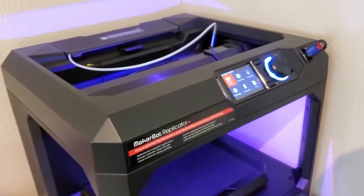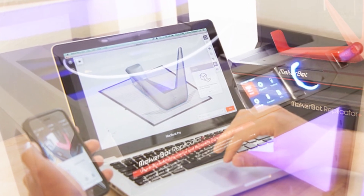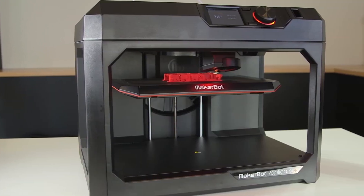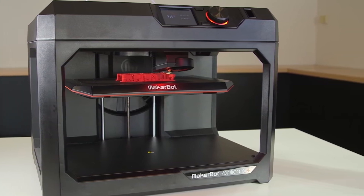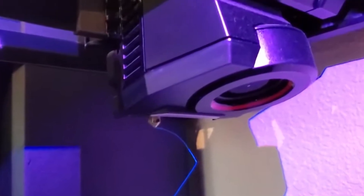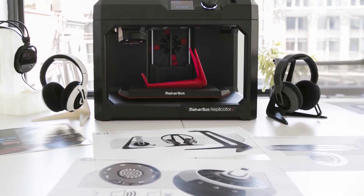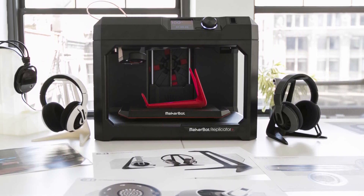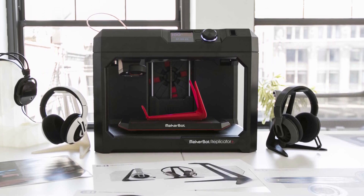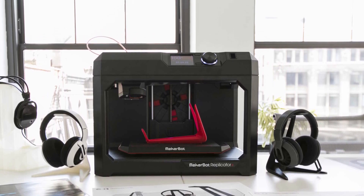Other features of the MakerBot Replicator Plus include its Wi-Fi connectivity, which allows for easy file transfer and remote monitoring, and its compatibility with a range of software and applications. One downside is its price point, which is higher than some other options on the market. Additionally, some users have reported issues with the Smart Extruder Plus, which may require frequent maintenance or replacement. Overall, the MakerBot Replicator Plus is a reliable and user-friendly printer that produces high-quality prints, and its swappable Smart Extruder Plus and factory-leveled flex build plate make it a good option for both beginners and experienced users.